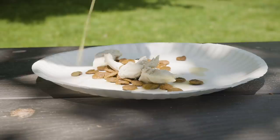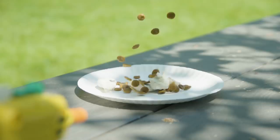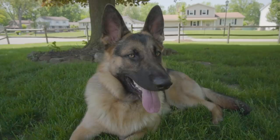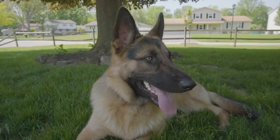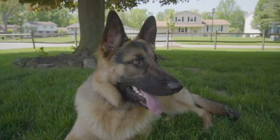It turns out the bugs weren't interested in our little smorgasbord. How come there's flies all over this place normally, and now that we want to show some flies, there's no flies? My dog Hudson came up with a great idea — one that was guaranteed to attract flies. Yes, you are correct. That is dog poop. On a paper plate. On our picnic table. My wife does not know.